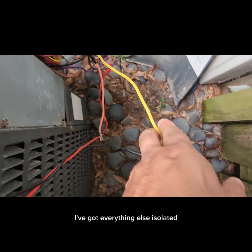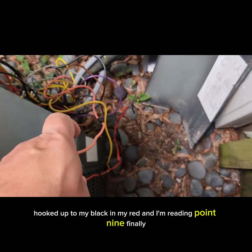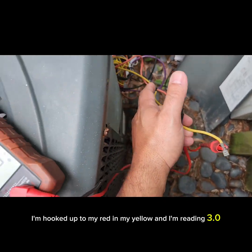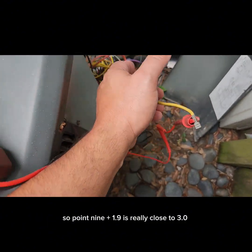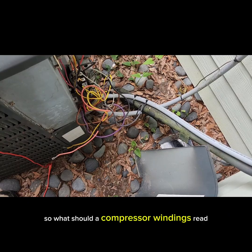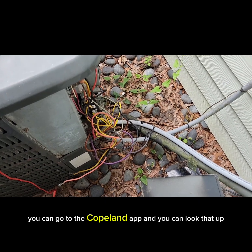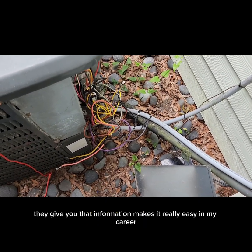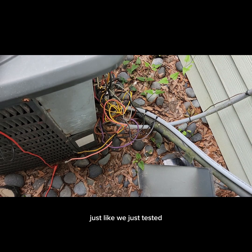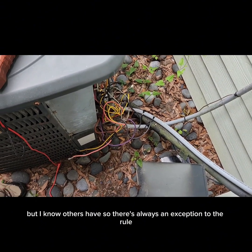Now let's measure the compressor. I've got everything else isolated. My leads to black and yellow wire — reading 1.9 ohms. Hooked up to black and red — reading 0.9. Finally, red and yellow — reading 3.0. So 0.9 plus 1.9 is really close to 3.0, and that is close enough for this kind of diagnostic. Compressor windings are reading okay. If it's a Copeland compressor, you can go to the Copeland app and look up the specs. In my career, as long as the two windings added up to the third, I've never had a problem with the compressor winding still being bad — though there are always exceptions.